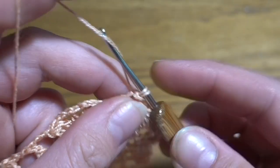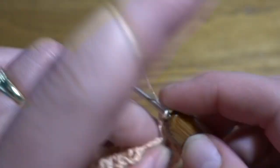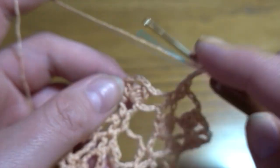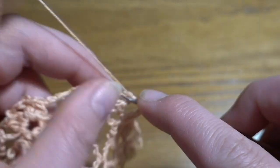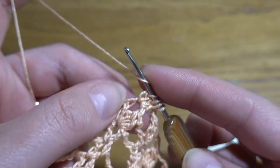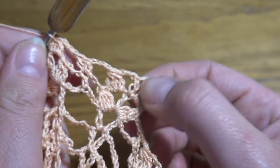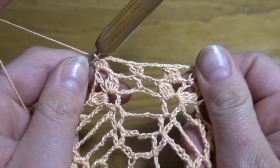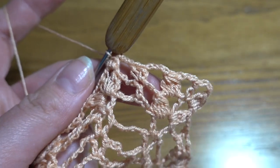Into the next double crochet work two double crochets. Chain of four again — one, two, three, four — go directly to the next chain-three space after our group of four double crochets and make four double crochets together again. Chain three, double crochet in the double crochet between the two groups, chain three, and another group — two chain-four spaces and two double crochets in the middle. Repeat all the way around.